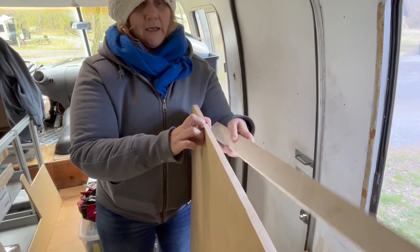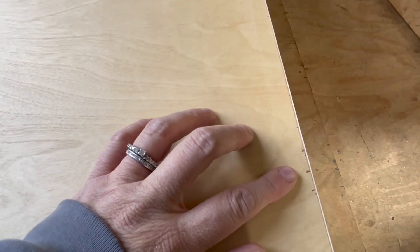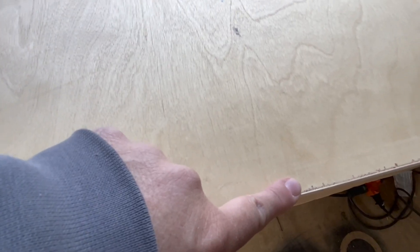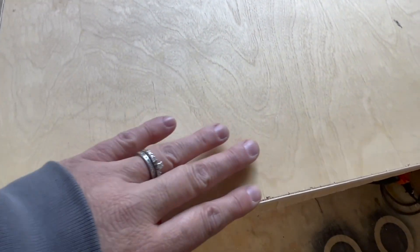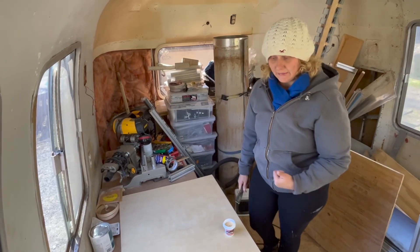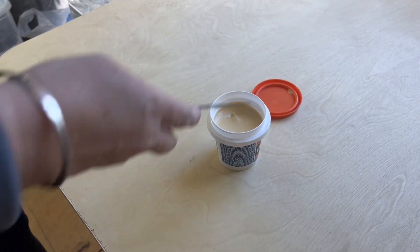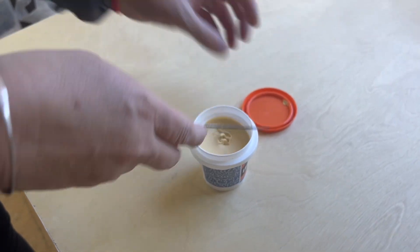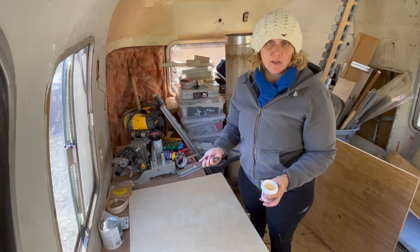I could sand this down and make this piece look a lot better than it does just after being freshly cut. This definitely looks more finished. There are chips along the edge, and the next step I've been told is to wood filler those and then sand everything as smooth as possible. Yesterday I got the edge banding on but I couldn't take the cold anymore. Today I'm going to try to put on the wood filler, let it sit overnight, and then sand it tomorrow.